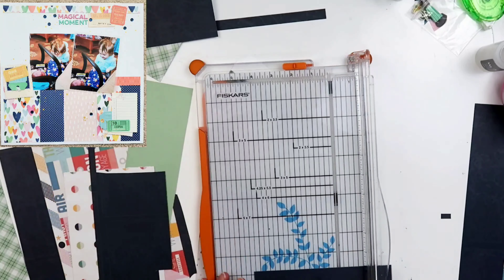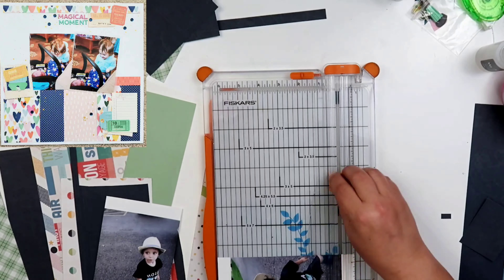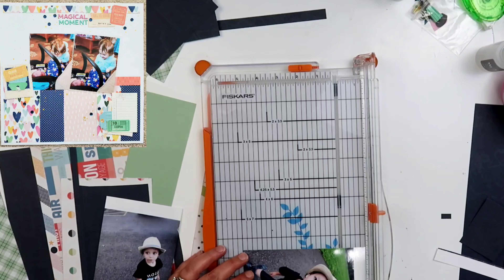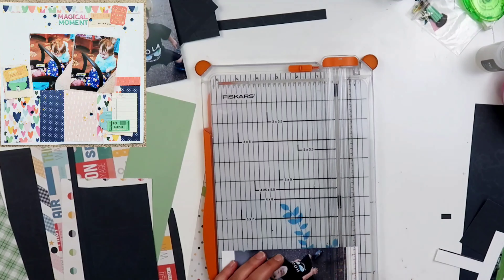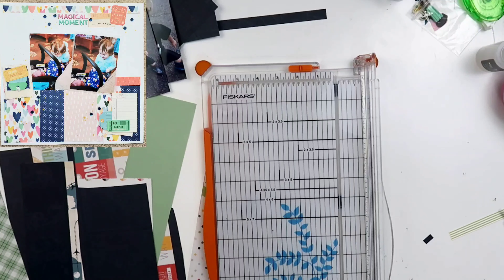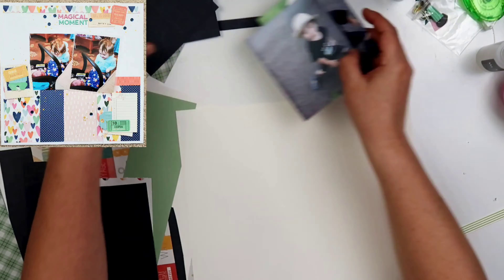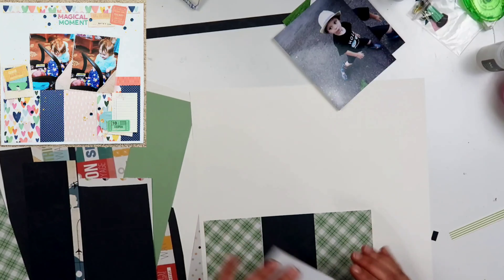I am still trying to work through some scraps. You can see right here I do have that green plaid that I had cut up — that is a Close to My Heart paper. And then the navy blue, that is from a paper pad. I believe it was the Atlas Collection by Pink Paisley. For my background, I'll be using a piece of cardstock that is French Vanilla from Close to My Heart.